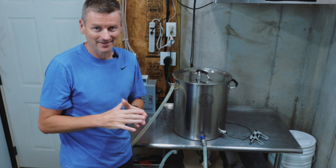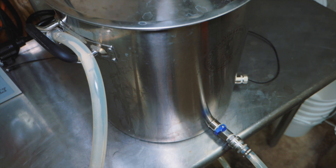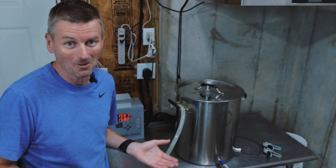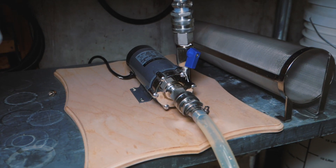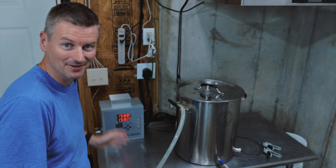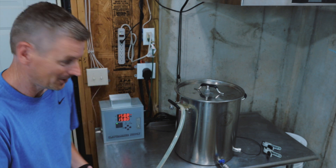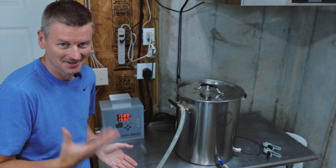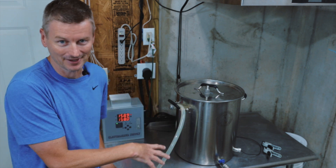I've been thinking about different ways to perform an overnight mash using a system like this. Option one is to just do a normal mash but keep it running for a lot longer than normal — start the pump to recirculate and use the temperature controller to maintain temperature. I don't really like option one because it means running my pump unattended for hours and hours. There's the potential for stuff to go wrong, so I'm not going to just leave this running for like 12 hours.